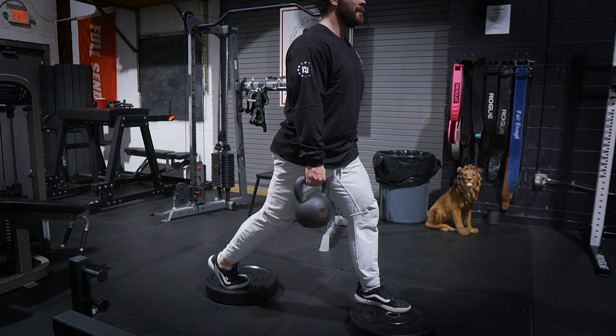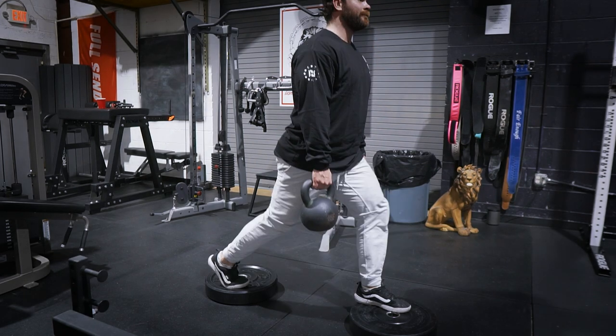I did three sets, shooting for 12 reps per leg. The last set was around 10 per leg — that was all I could give. I was getting the Bambi legs. So bang those out, enjoy the suck.